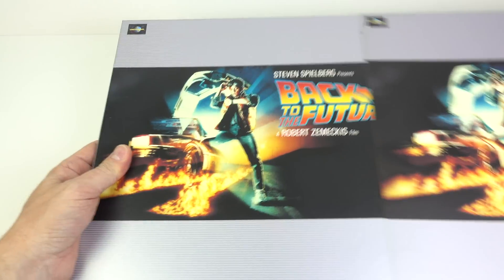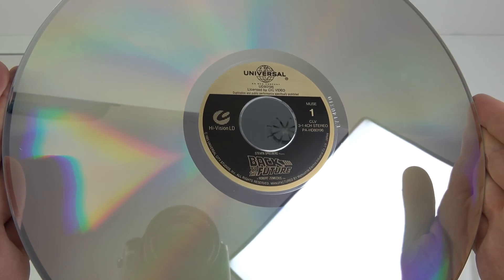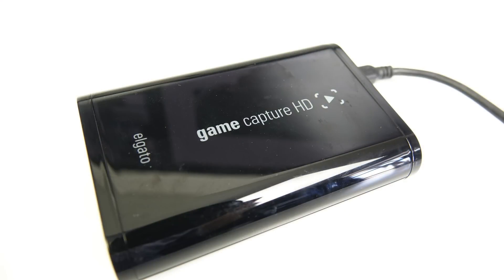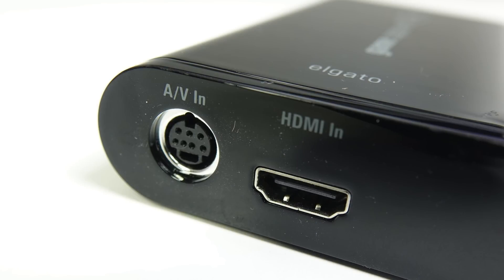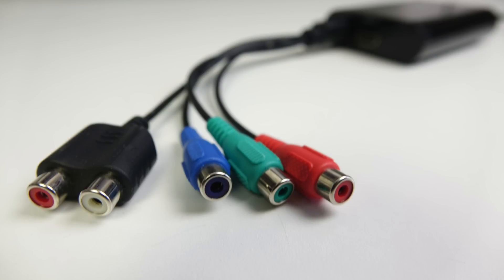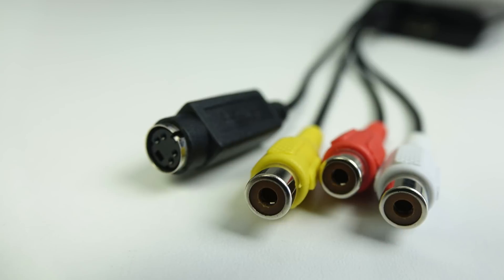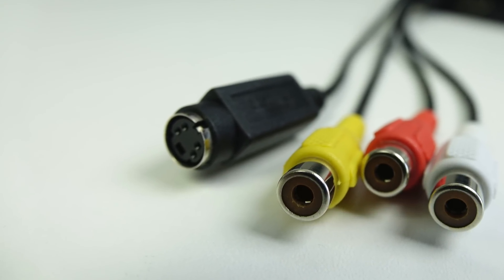Rather than just shooting a TV screen I wanted to show you some video I've captured from HiVision. So it's been taken from this disc, and to capture it I used an Elgato Game Capture HD. As well as accepting HDMI, this device can capture analog sources and depending upon the cable used will record Composite, S-Video or Component. For this demonstration I've captured HiVision via Component, and I captured the standard LaserDisc version for comparison via S-Video - both discs played back on the same machine, the Pioneer HLD-X9.